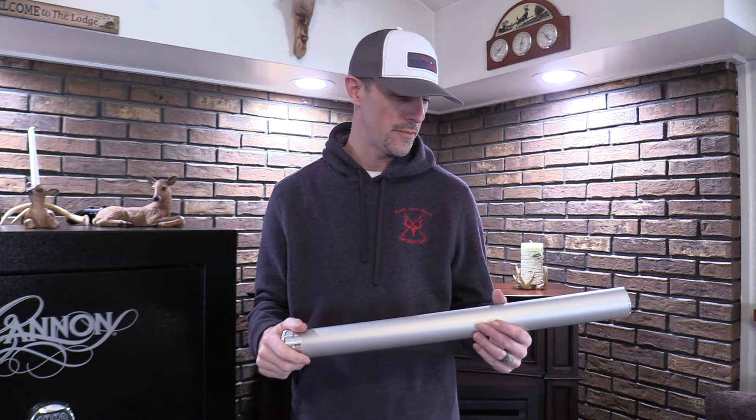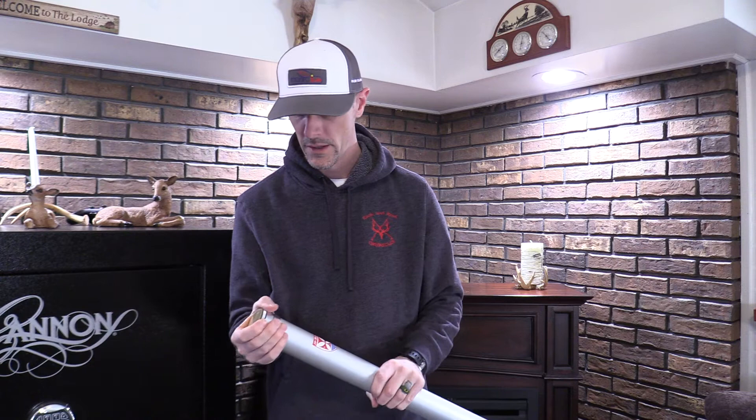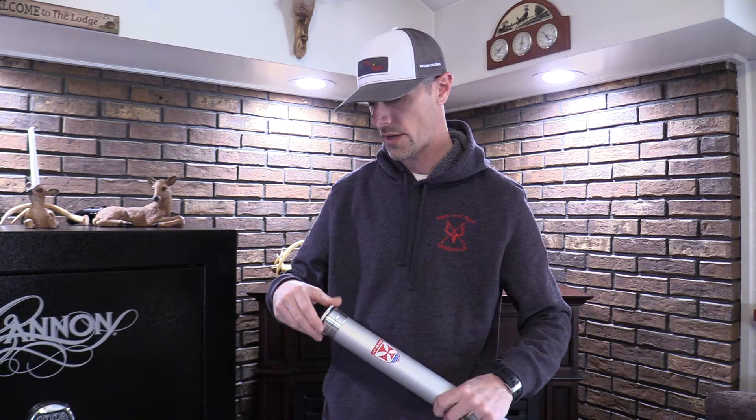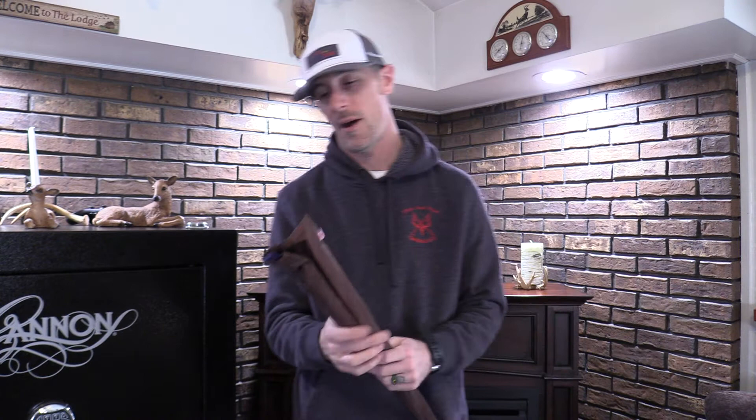I've been patiently waiting and I'm glad I waited for this rod to come in. This is rod number two, and the maker is JP Ross Fly Rods out of New York. JP makes a bunch of different rods but this is one he's definitely well known for - this is the Beaver Meadow, my small stream setup.